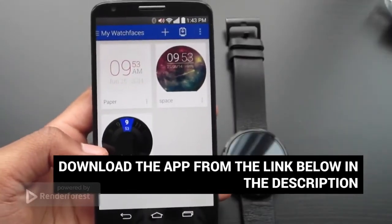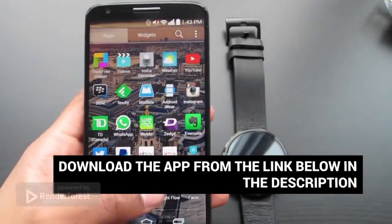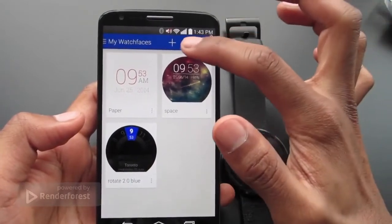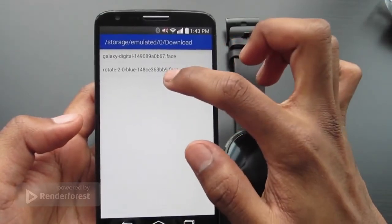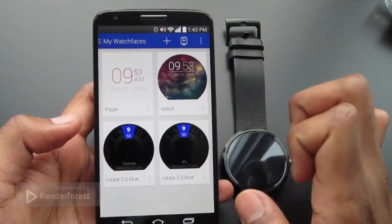This is a video showing you how to use the Facer app. You can click Facer and it opens up like this. Whenever you download a new watch face, just click this button, go down into your downloads, click the watch face you downloaded, and it shows up right there.